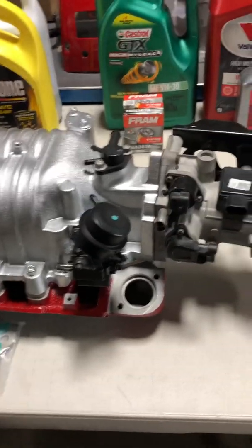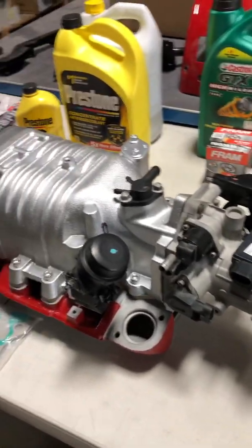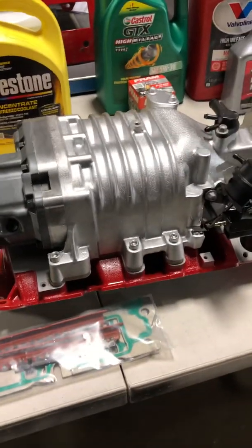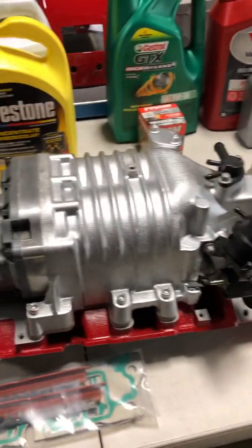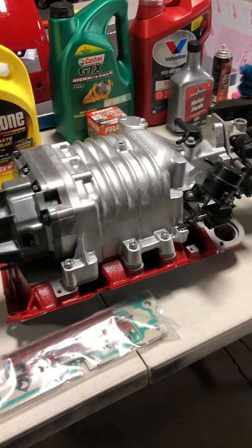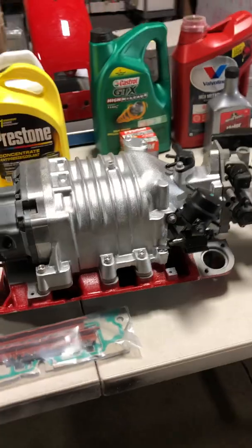The only thing I have left to do to the car is the exhaust. I'm waiting for ZZP to get their front power log and the 3 inch downpipe back in stock. If that doesn't work, then I'm just going to go with a full header setup for 200 bucks.